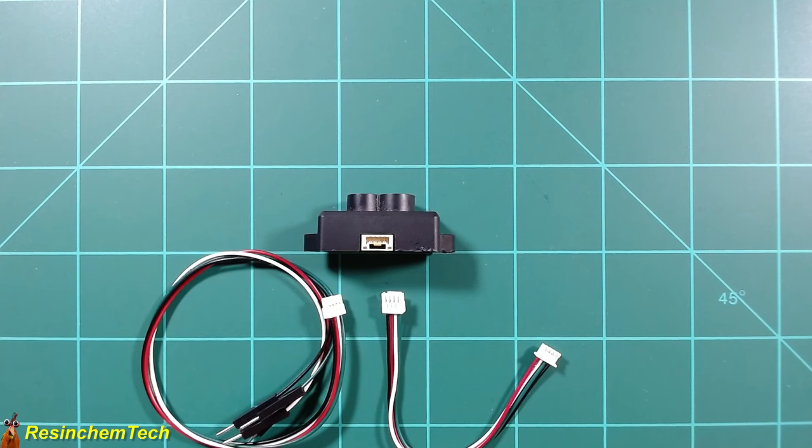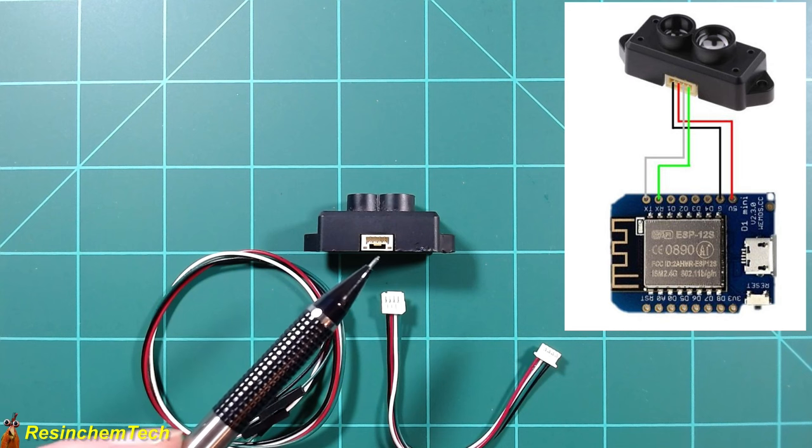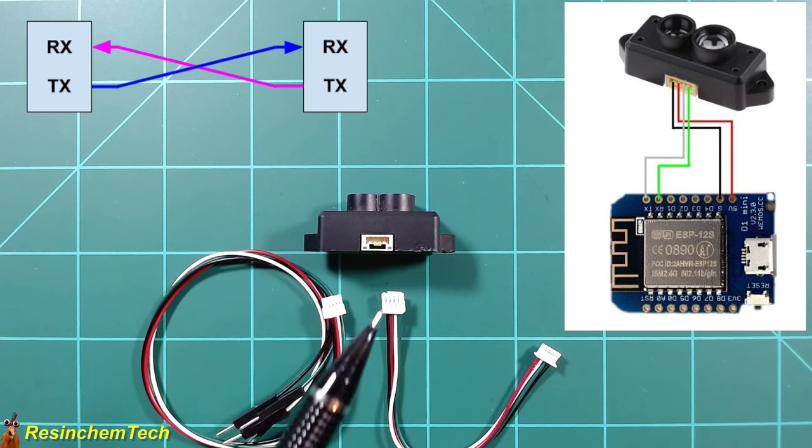For pinout and wiring, the TF-Mini-S comes with a small JST-style connector and includes cables — one with DuPont jumpers for breadboard use without soldering. It also includes a JST-to-JST connector, though note that only one end fits into the TF-Mini and maintains correct pin orientation. From left to right the pinout is: ground, 5 volts, RX, and TX. When dealing with a serial device, you must flip-flop RX and TX: the RX on the device connects to TX on the ESP, and TX connects to RX. This is one of the most common mistakes people make with serial devices.